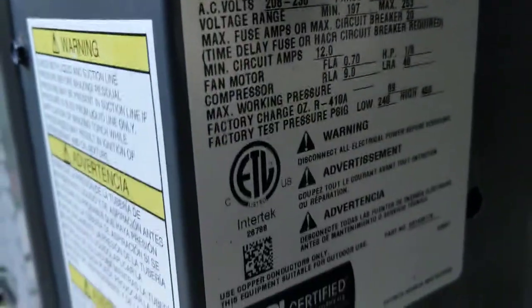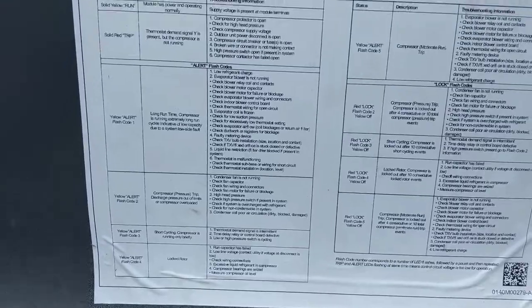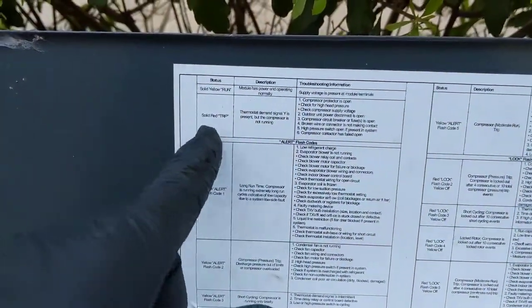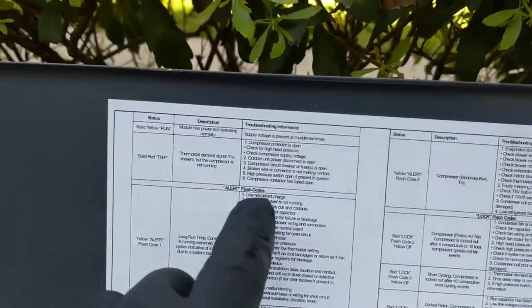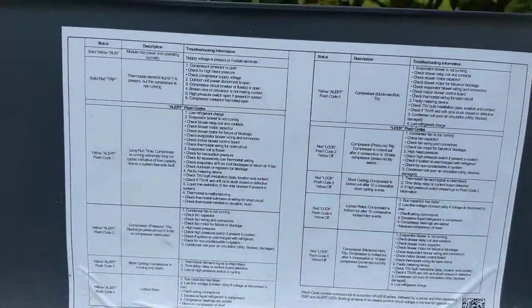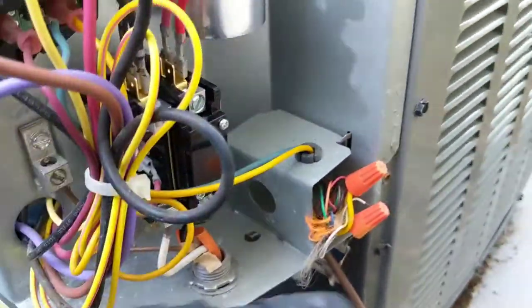This unit is an Amana 13 SEER, one and a half ton. For that CoreSense, inside the panel they give you a little troubleshooting guide for all your statuses — solid reds, yellow flashes, lock-on flash codes, and alert flash codes — with examples of what each could indicate. With this one, we knew we didn't have 240 coming through the contactor, so we should be good to go now.